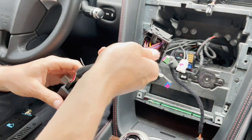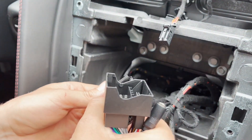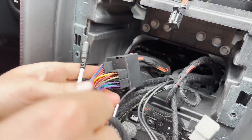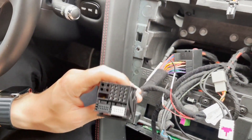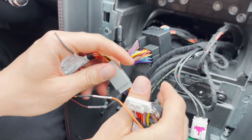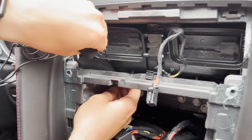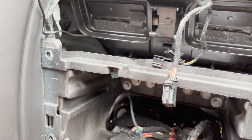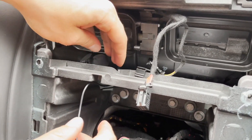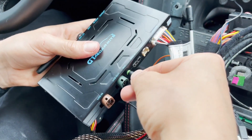First we're going to start with the harness. Take your quad lock harness — the original one — unlock it, match it up with the connection here, and lock it in place. This is the connection that will go to the back of the stereo. Now we're going to take the harness that goes to the module and plug it in on this end — the other side will plug into our module. Now we're going to take the microphone, feed it from behind, and leave it on top of the case for the stereo. Then take the microphone wire and plug it into the module in the appropriate slot.